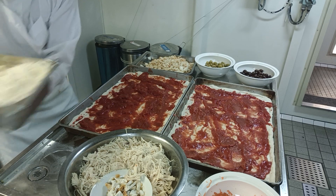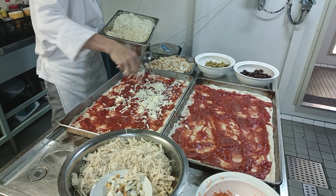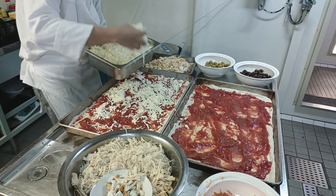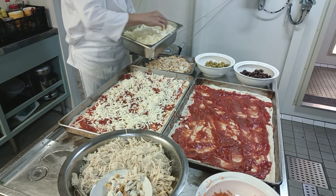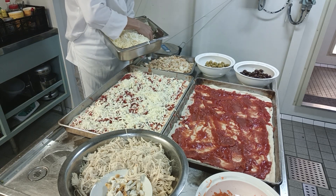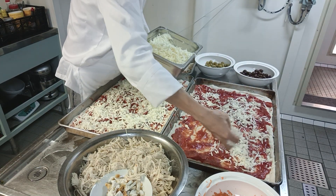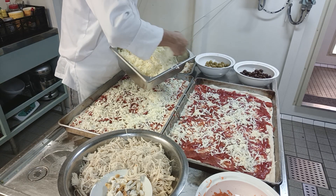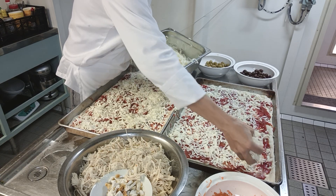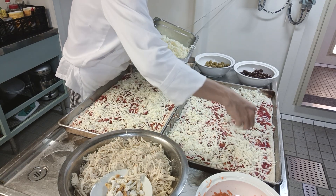Second step — we put our mozzarella cheese. We have a vegetarian option on board. How to make a perfect, delicious pizza that is unlike anything in the universe? You'll find out just now. Look — we transform the dough from scratch.